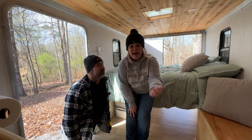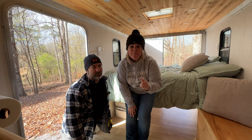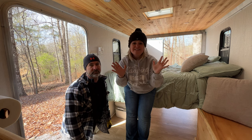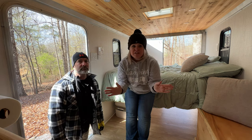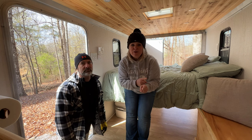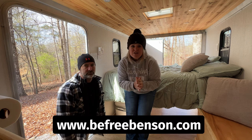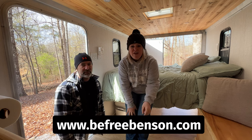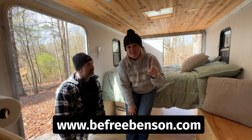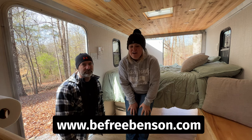Hey friends, I'm Stacy and I'm Kevin, and right now we are working on a cargo camper build and we have gutted the whole thing. You can see we're inside — it's looking good. We've done videos of all of the things we've been doing along the way, so if you want to check out some of those you can go to our channel or visit our website at www.befreebenson.com. We'll link that in the description below as well. We also have steps, tips and tricks, and all kinds of other things on our website too.